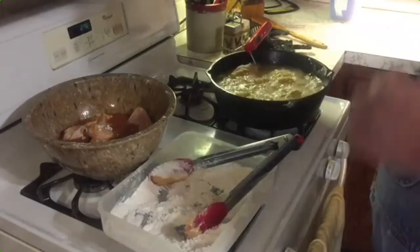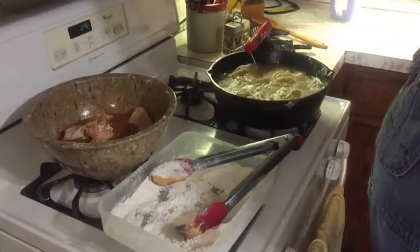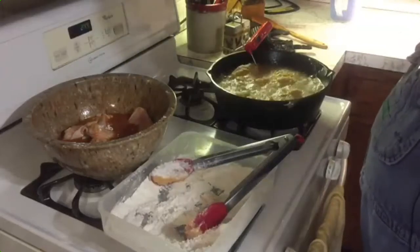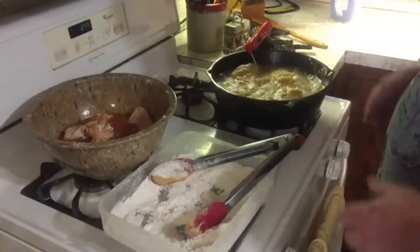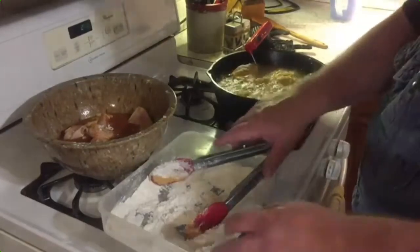The temperature dropped down to about 325 degrees, but it'll start to come back up. That's why you want to go ahead and get your grease up anywhere between 350 and 400, because as you start adding your chicken — the chicken is kind of cool — it will certainly drop the temperature down.